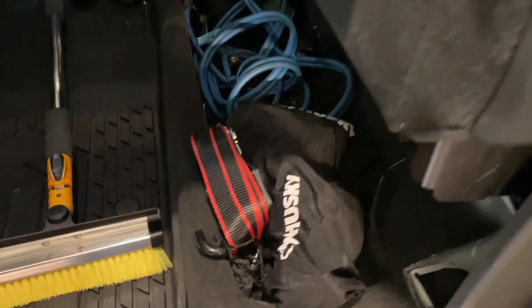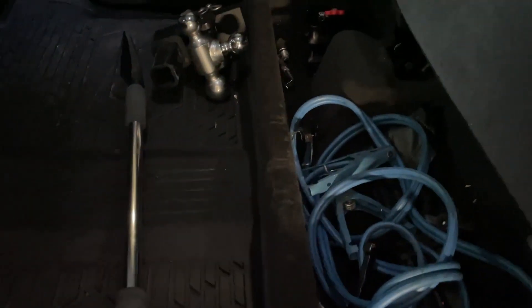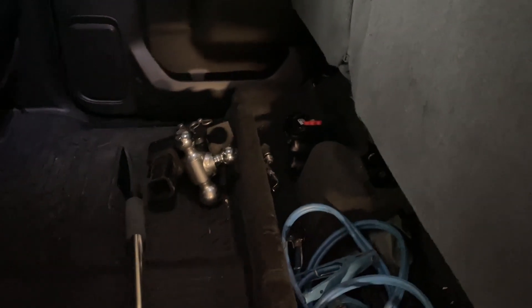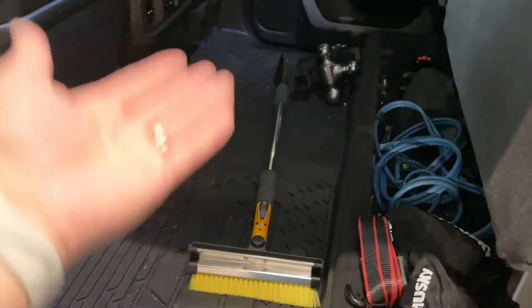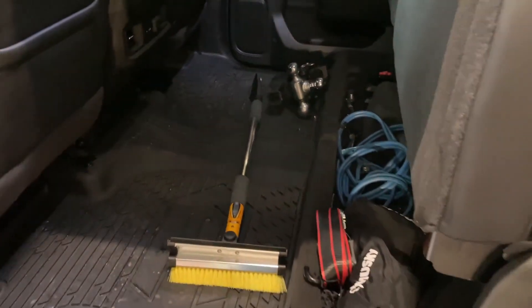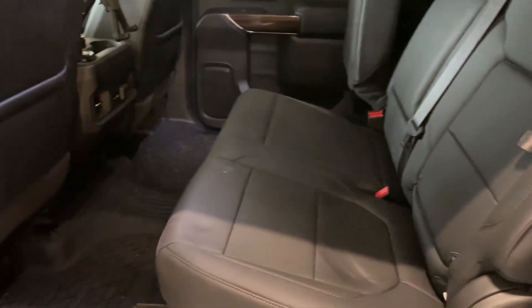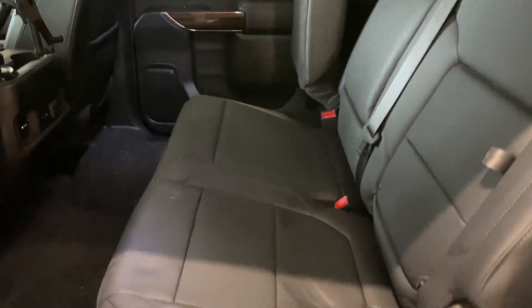We could maximize all this space. I've got tie-downs, jumper cables, they already have a spot for the jack, but I've got a lot more stuff I want to store — my hitch, an ice scraper and snow brush (up here in Minnesota I'm using that most days). I've got kids back here a lot, so just dumping stuff here isn't really a viable option.